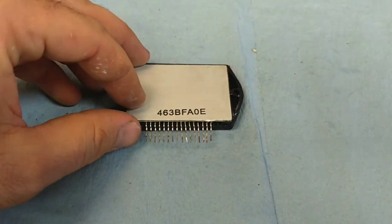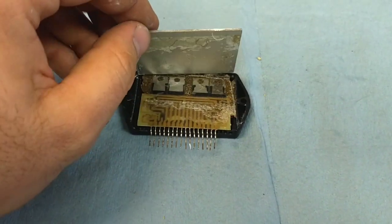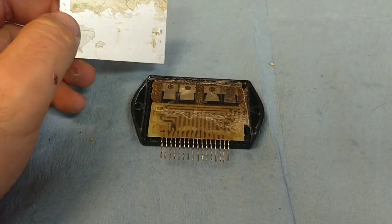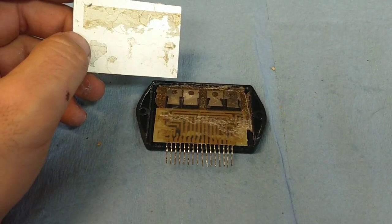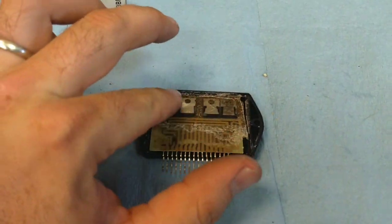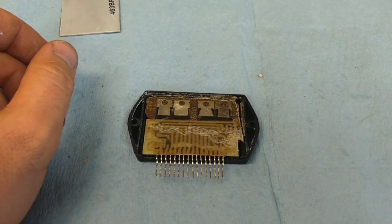I've already taken this one apart, so that's why there's some easiness to it. The first thing I see, rather than the typical construction, is the back of a printed circuit board that was literally super glued onto the back of these transistors here, which are not flat — they're very uneven — so there would be very poor heat transfer, if any.